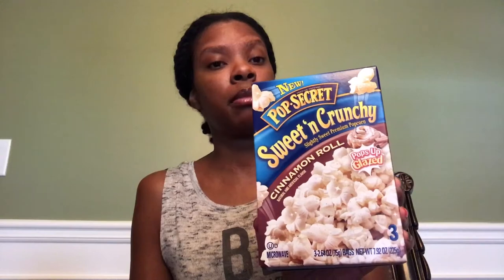I grabbed the new Pop Secret Sweet and Crunchy Cinnamon Roll popcorn. I have tried this — it is delicious — so I went back and got more boxes. If you like kettle corn, you would definitely enjoy this. Be careful on how many minutes you put it in; it says 130 seconds but I would say 120 to be safe because you're dealing with a glaze. I also grabbed the ACT butter popcorn. You can look out for both Pop Secret and ACT popcorn brands at Dollar Tree.